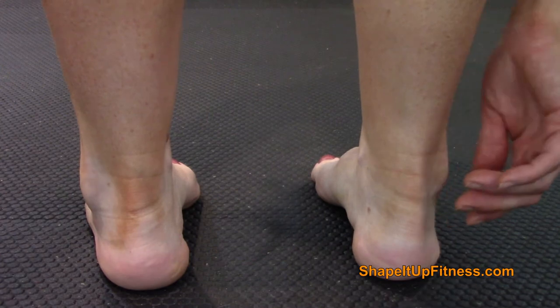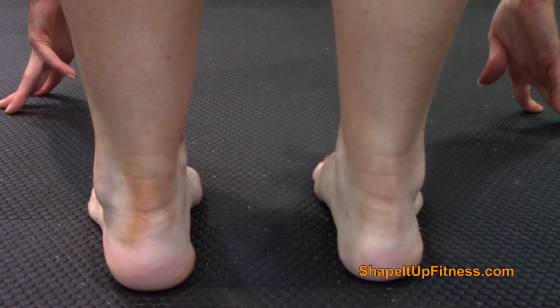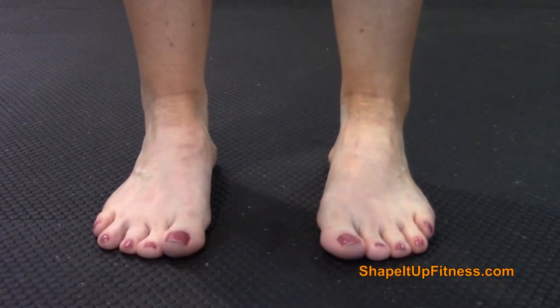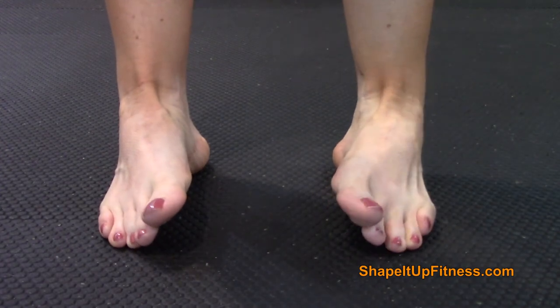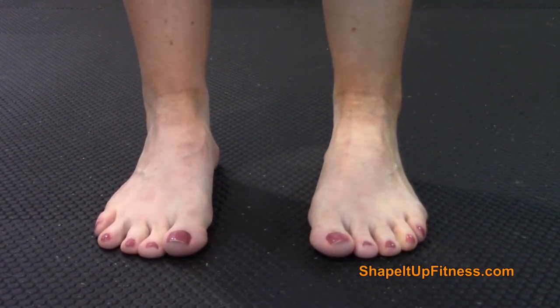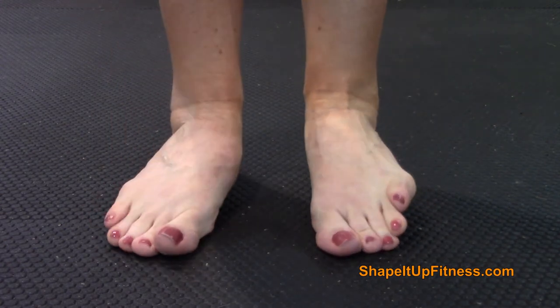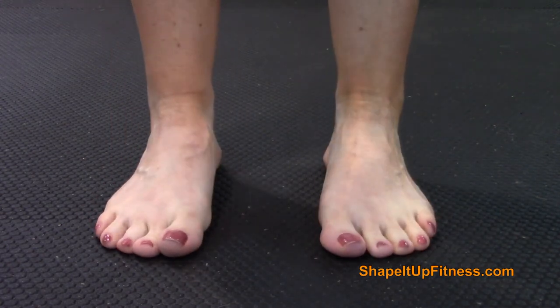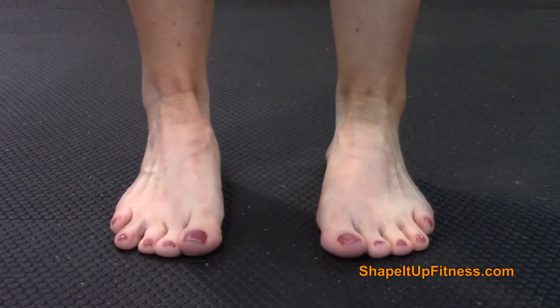You don't want to have your ankles rolling in, and you don't want to have your ankles rolling out. You want them to be straightforward. Here's a front view — not rolling in, and not rolling out. If you want to know the technical terms, rolling out is called supination, and rolling in is called pronation. You want to make sure you are evenly distributed onto your tootsies and not rolling on your ankles.